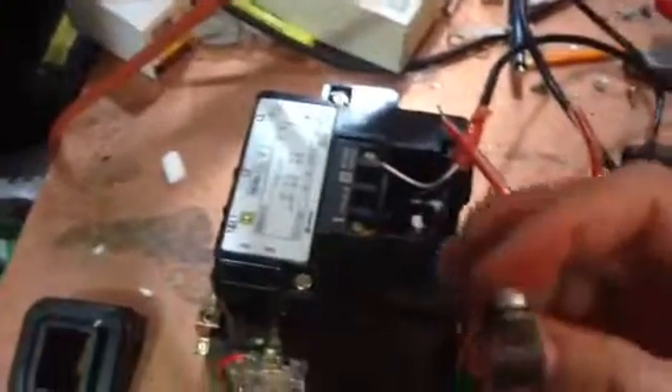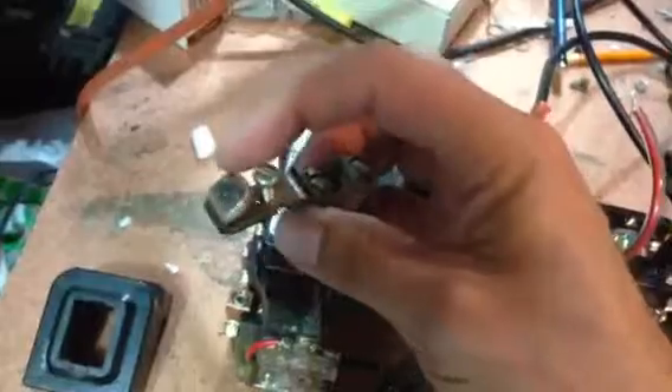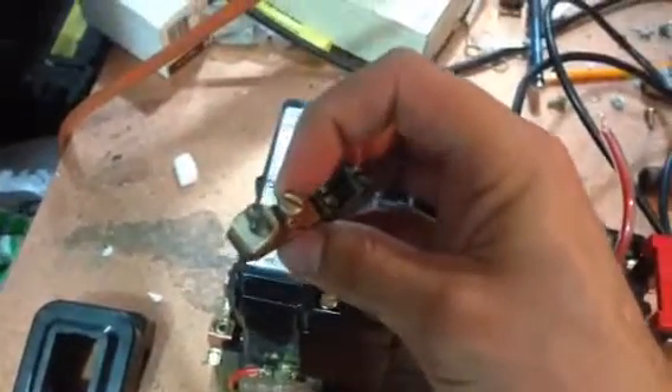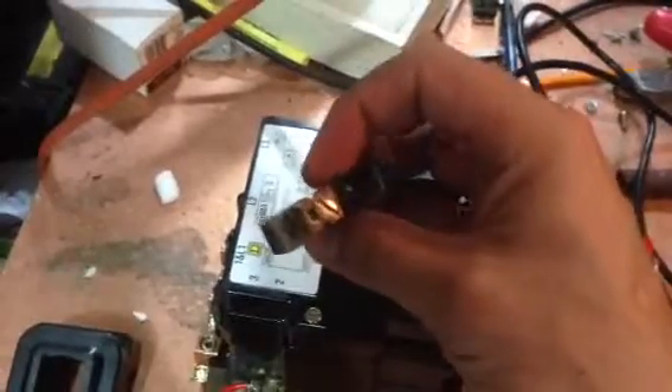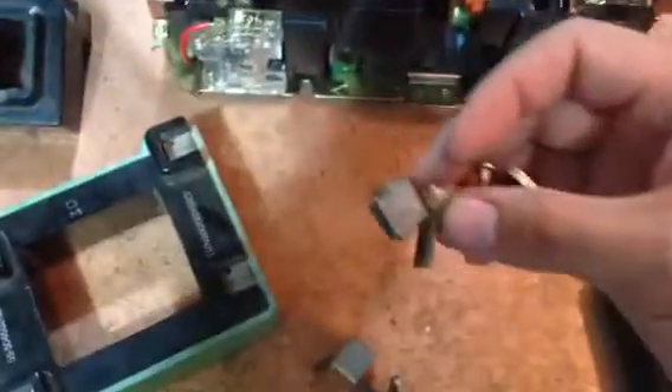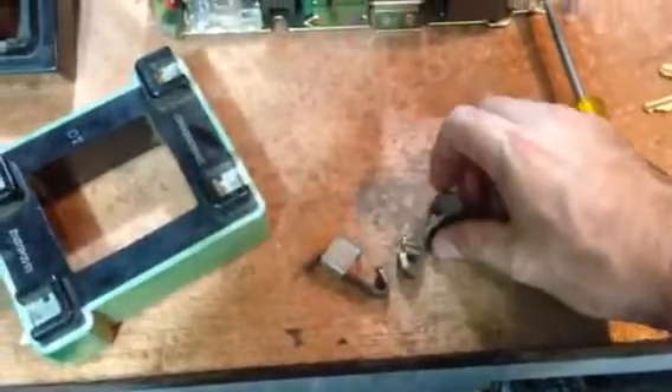Some coils are larger, like this one. And you also have the contacts. You see the pitting on that contact? The reason why that pitting occurs is because when the current goes through it, on the inside of this, it closes the loop. So you have two contacts like that, which slam together in the center.